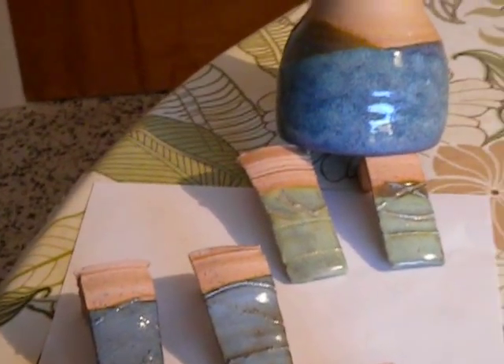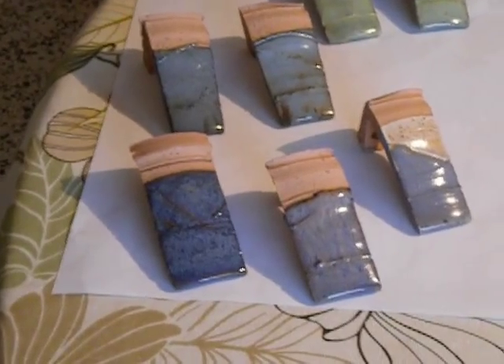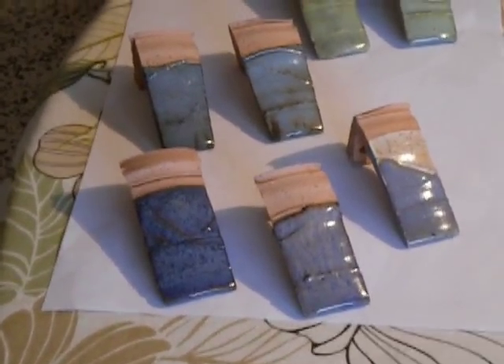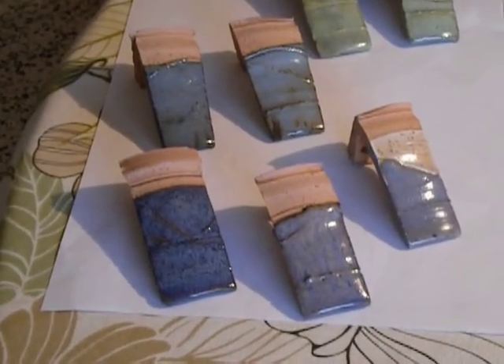So my favorites are the jades, of course, and then the blue one on the right in the middle, which is cream over moss, and the one in the middle in the front, which is cream over chambray. And when I say moss, chambray, or cream, I'm talking about standard ceramic glazes. They're fabulous.